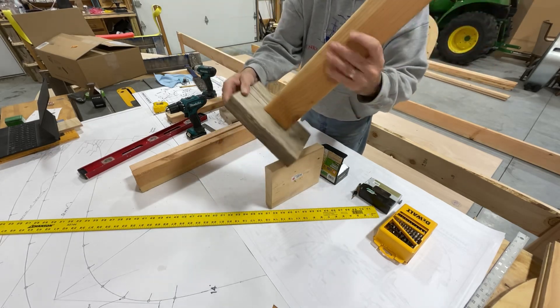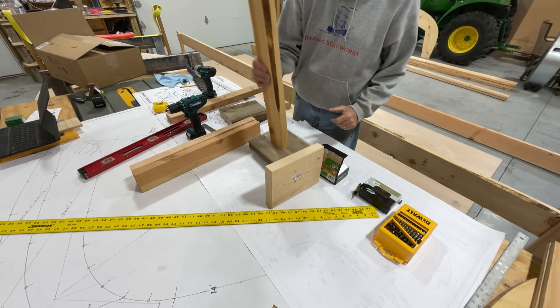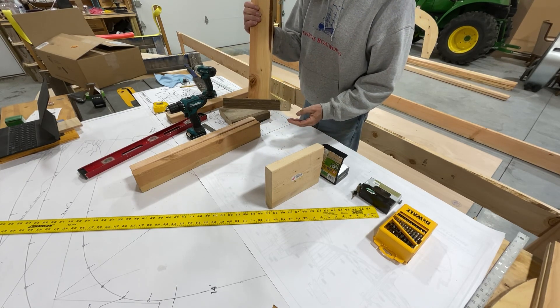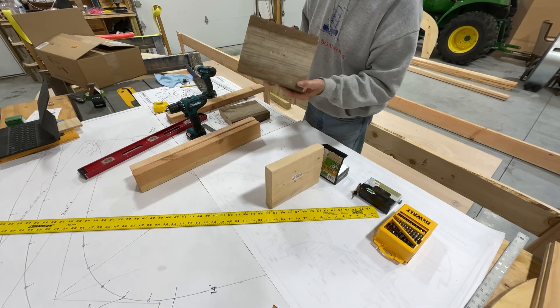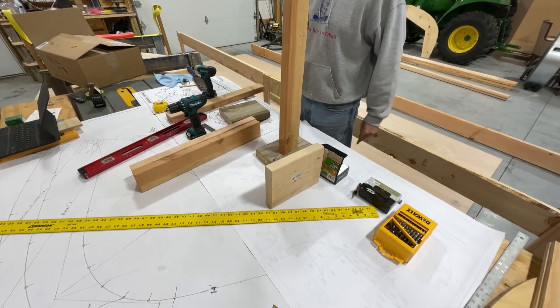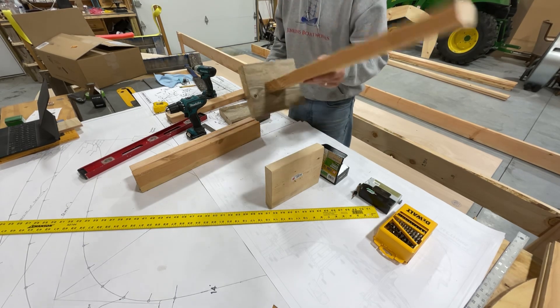There we got it on there. I pretty much hit it — it looks pretty straight, straight enough that my OCD is not going to kick in. The screws are going in there and holding it, and now we're ready to put that on the side rail. We need three legs for each side.